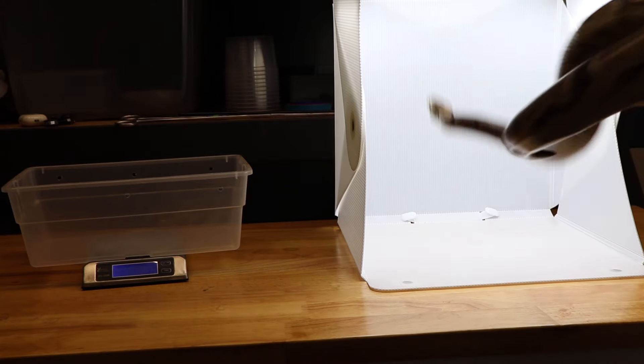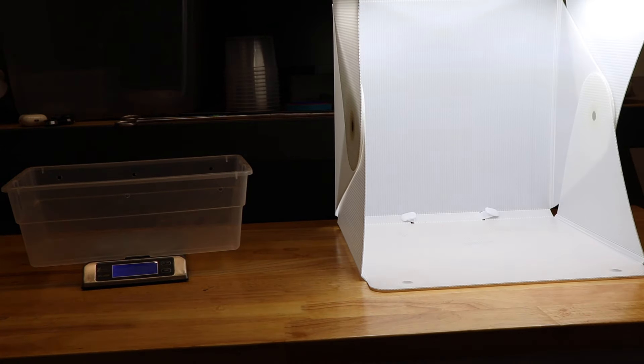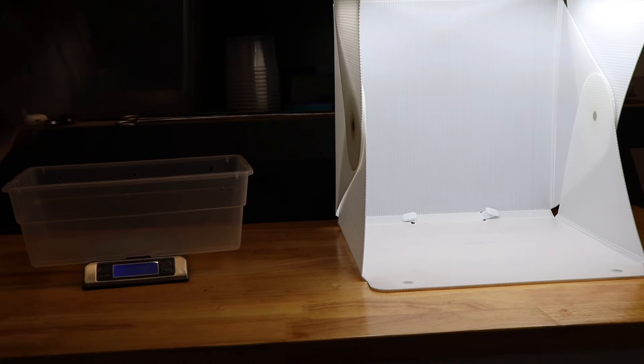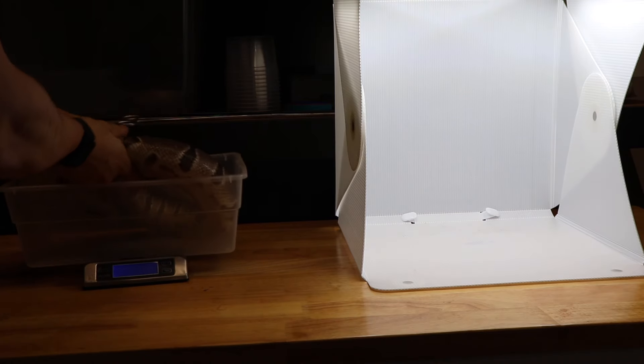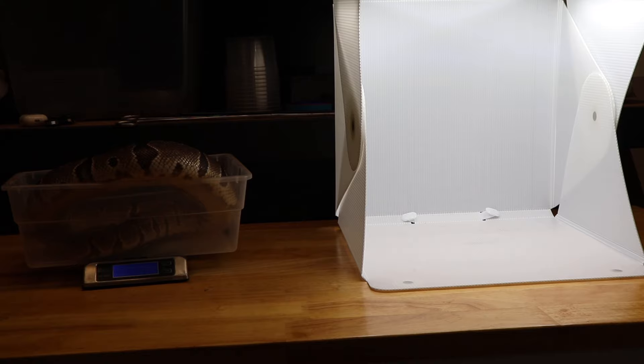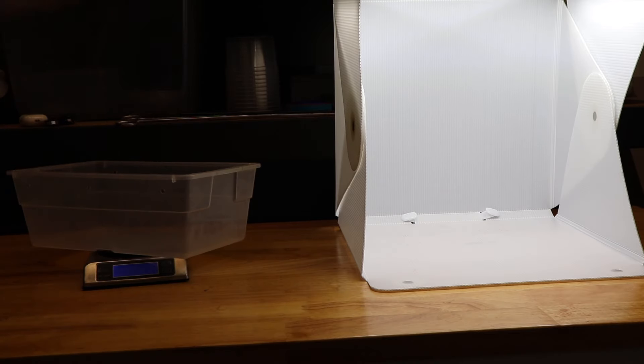And then of course, since she is a breeder female, we've got to put her on the scale — all the behind-the-scenes stuff. She's almost 2,000 grams, so we'll put her away and snap some more pictures.